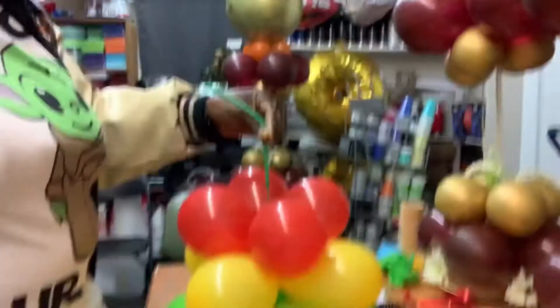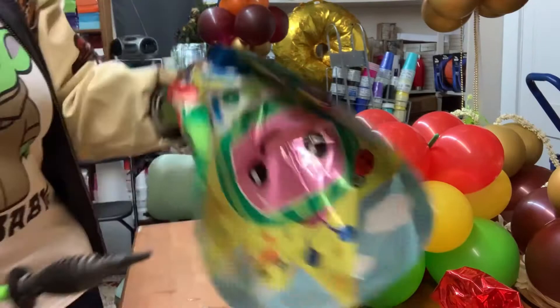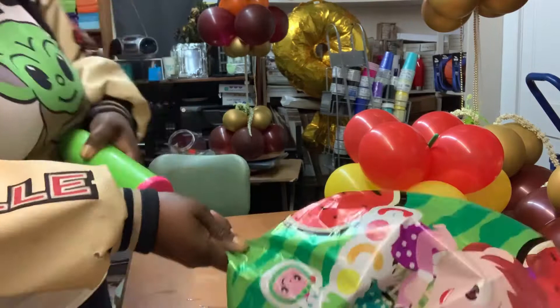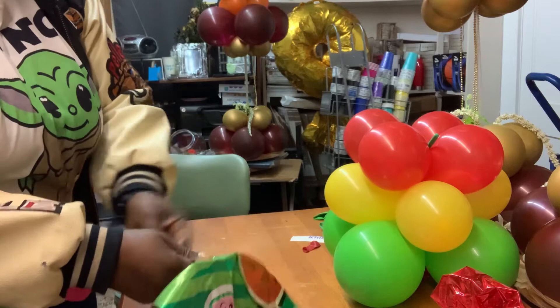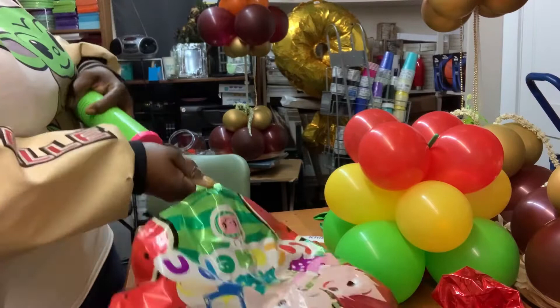I'm going to go ahead and inflate the top mylar balloon — it's an 18-inch Cocoa Melon. This design and style can be used for any theme you're doing, any color combination. It's just knowing the pattern and following the same template. Right now it's cold outside and I'm just getting into the shop, so there's no heat. Be very conscious that mylar balloons will inflate in a hot environment and deflate in a cold environment.